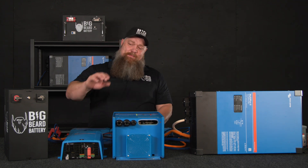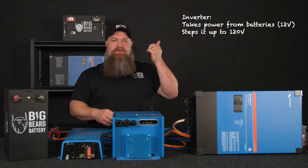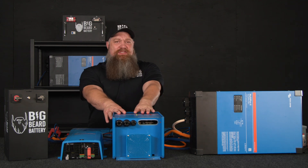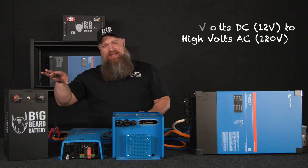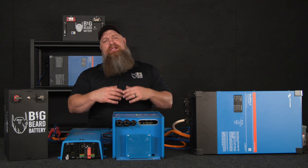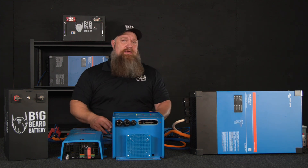An inverter is going to take the battery power — whatever battery bank you have — process it and step it up to 120 volts. So typically it's the exact opposite of your converter. A converter takes high volts AC and steps it down to low volts DC. The inverter takes low volts DC and produces high volts AC.